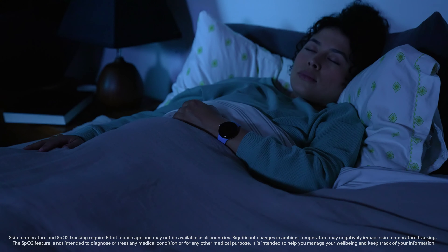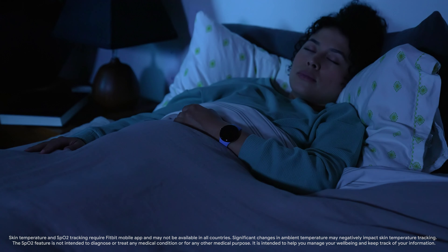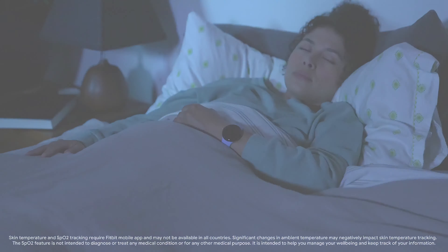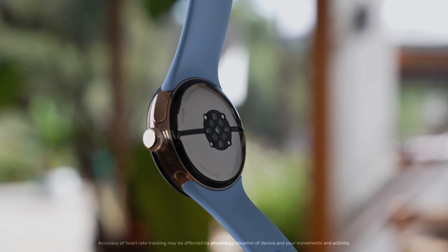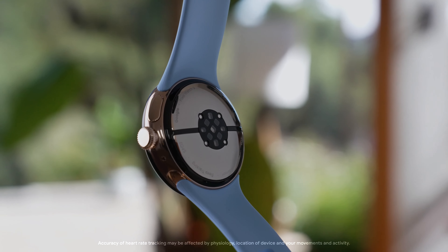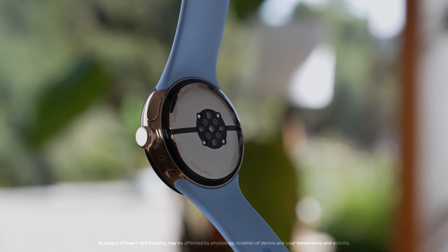When you wear your watch to sleep, it keeps track of your blood oxygen level, breathing rate, resting heart rate, and skin temperature. To monitor your heart rate, Google Pixel Watch 2 uses a multi-path heart rate sensor and an advanced algorithm to capture heart rate readings.